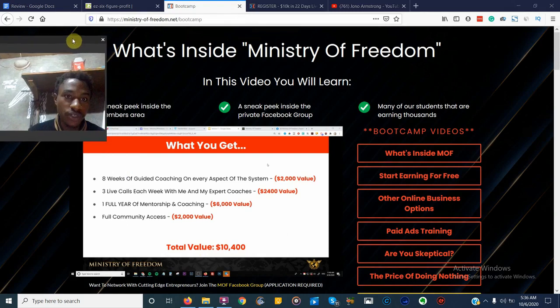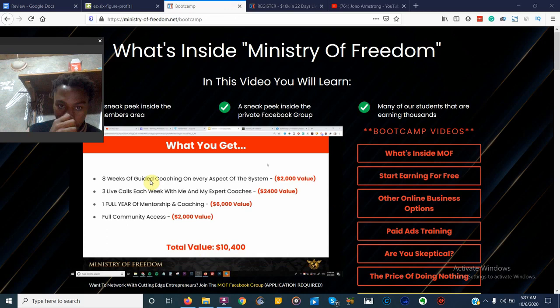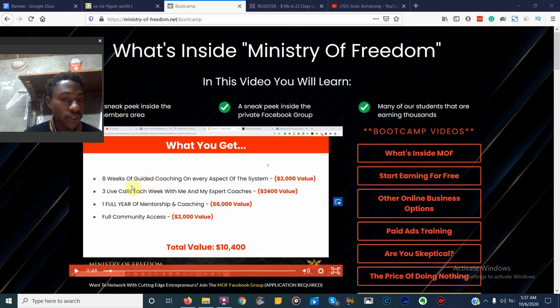Let's go inside the Ministry of Freedom. First of all, you get eight weeks of guided coaching on every aspect of the system. One important thing about the Ministry of Freedom is that it's one-on-one coaching — you're not going to be getting a PDF like inside Easy Six Figure Profit. You're actually going to be getting one-on-one live coaching via basket calls and also inside the Facebook group. You also get three live calls each week with Jono and his team, and one full year of mentorship and coaching.